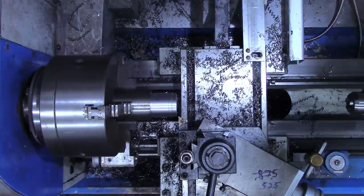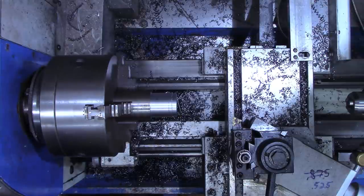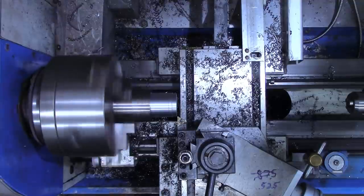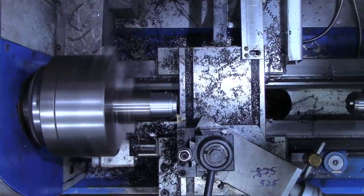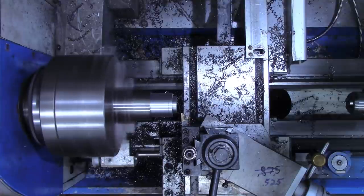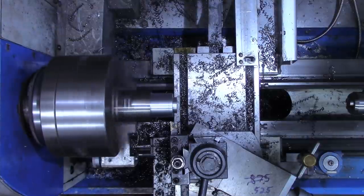Let's get a quick measurement to see how much we need to take off. That's 447 thousandths we need to take off to get this down to the one inch. Alright, that's down to the one inch. What I want to do now is turn the remainder of this down until we've got a shoulder over here that is about the same height as the piece is thick. That should make a little more sense when we get down to that point.